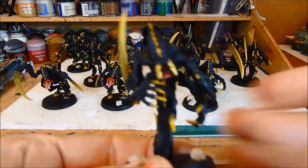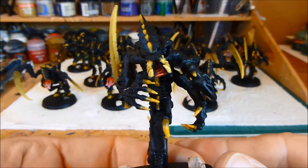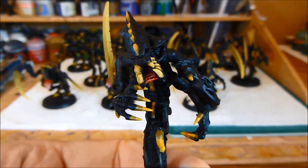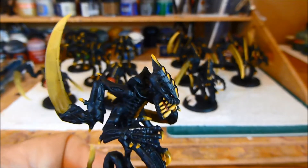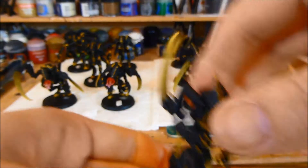So here's a ravener. I've painted the inside with my usual sort of five red paint scheme, starting with Mechrite Red, going all the way up to white. I've painted his eyes as well. That's the ravener.